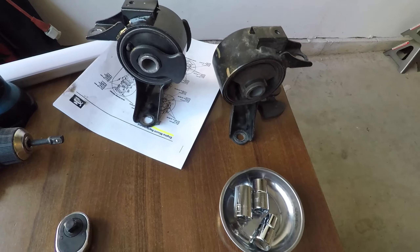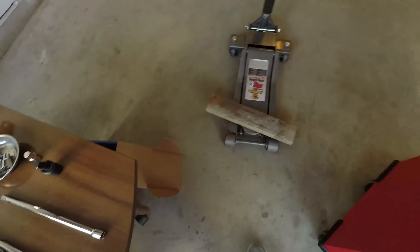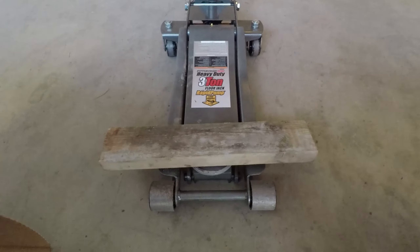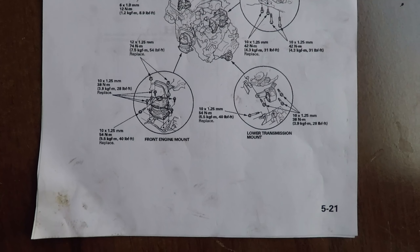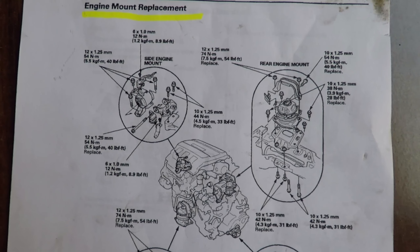You'll also need the new engine mount you're going to be installing. I'm using a battery-powered drill with a half-inch socket adapter. You'll also need a car jack with a wooden block to support the engine from the bottom. Here are all the torque specifications for the motor and transmission mounts on this second-generation Honda Pilot.